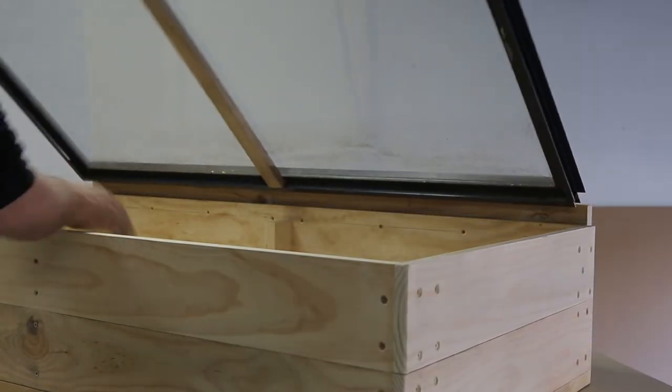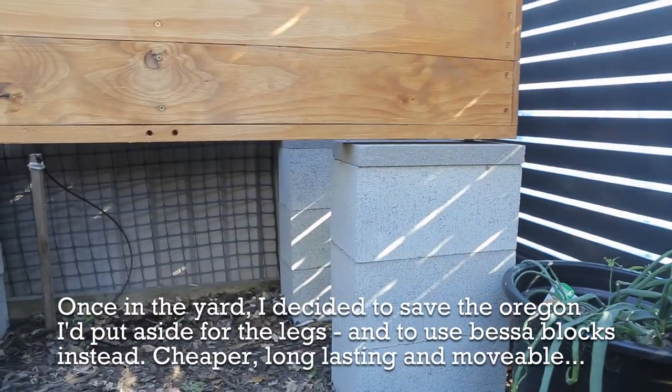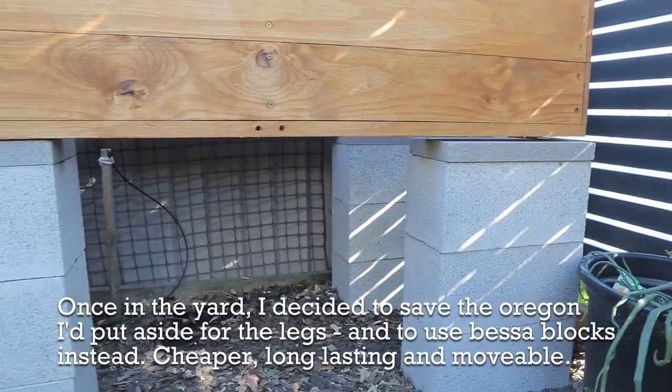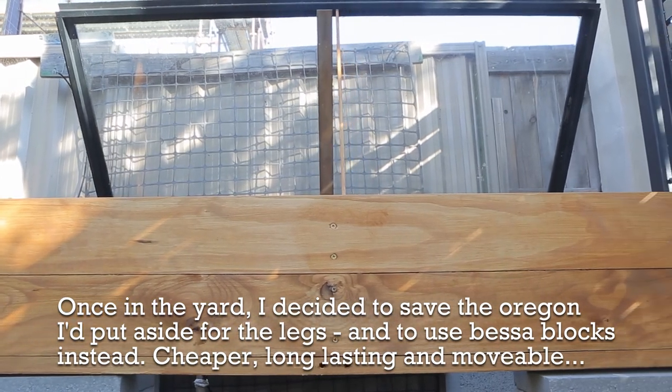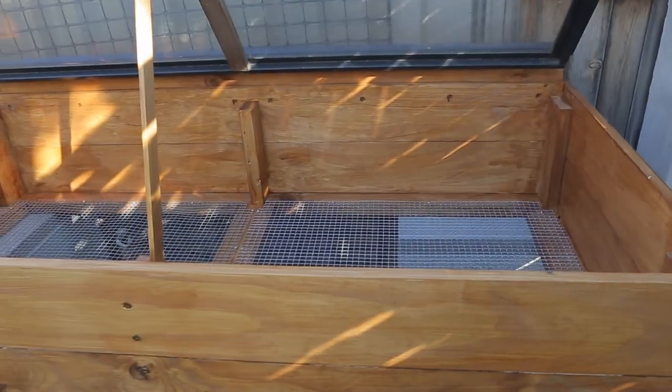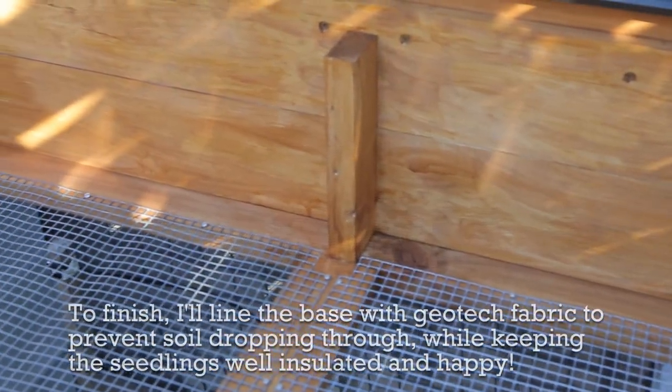The lid is very slightly sloped just to allow a little water runoff. I've put in a small support so it can be propped up. I decided to give away the legs idea because that was just a lot more work, and instead bought some concrete Besser blocks which work just as well and are very portable.